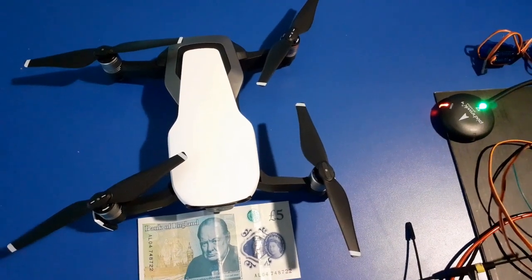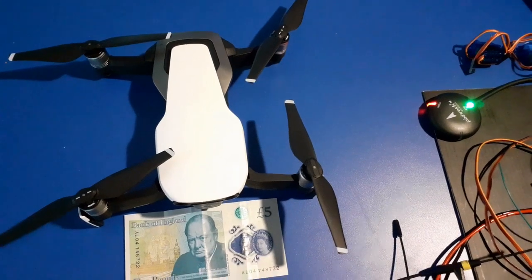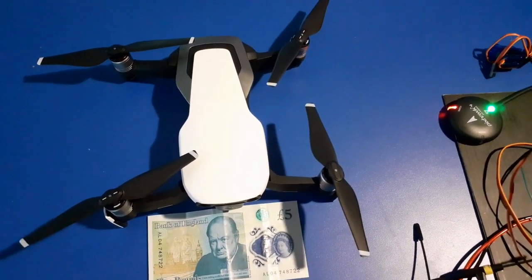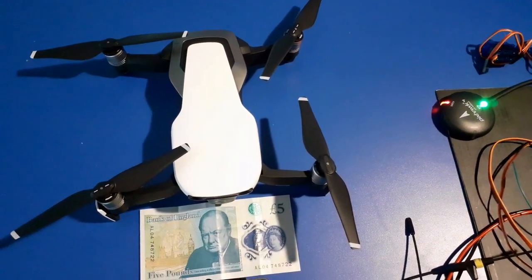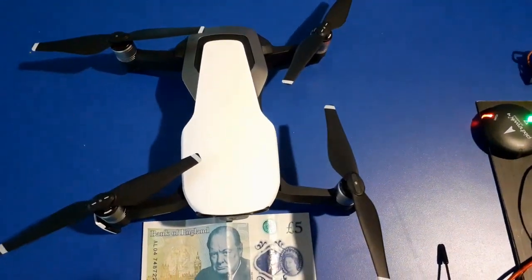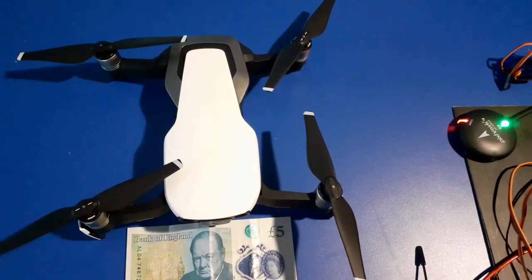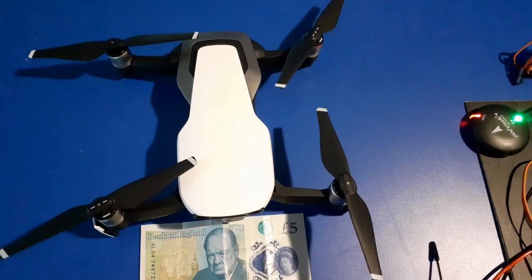The range is not very good either — four or five hundred meters away and you start having problems with signal quality, and the thing wants to fly back to you. I've seen other people on YouTube who've got better range out of them, but they're quite limited. Although it's a superb piece of equipment — brilliant if you want to use it for taking pictures of houses and things like that, which being in the real estate business is what I use it for.